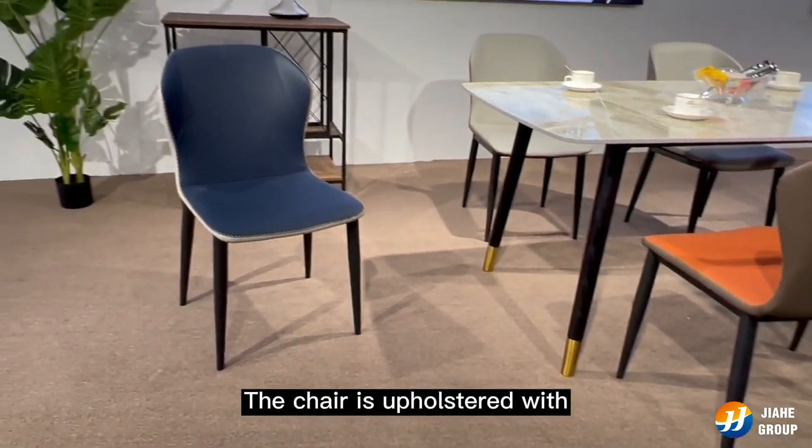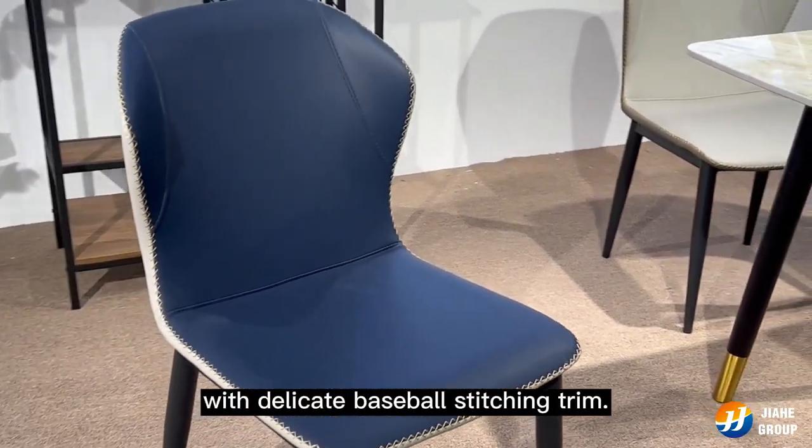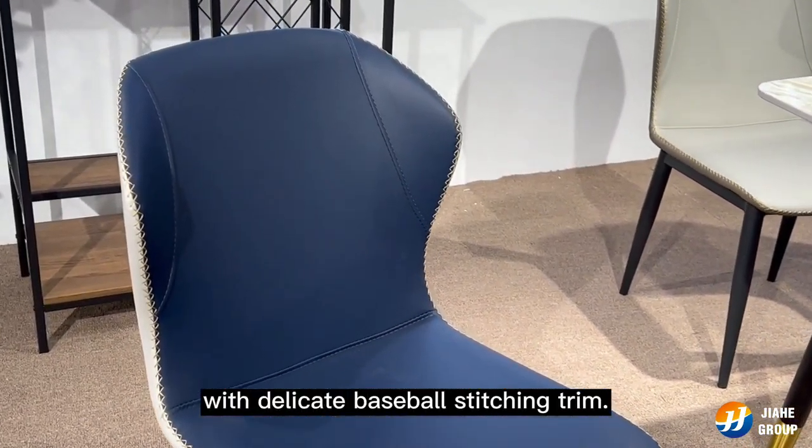The chair is upholstered with two contrasting colors, violetta, with delicate baseball stitching. Hope you like it. Bye-bye.